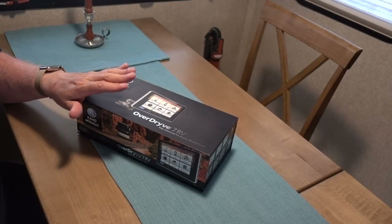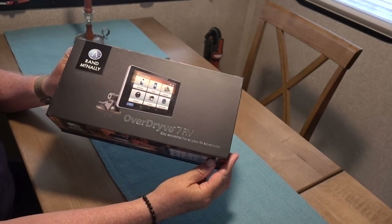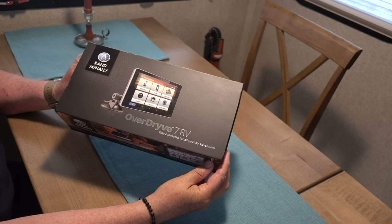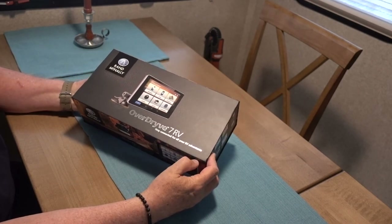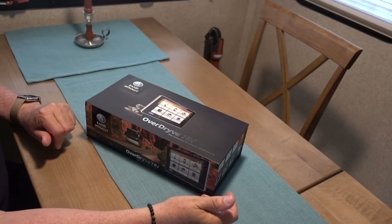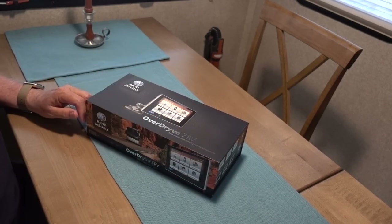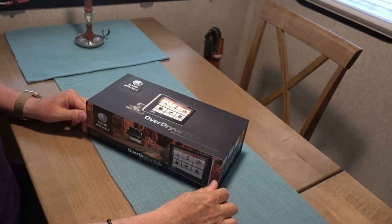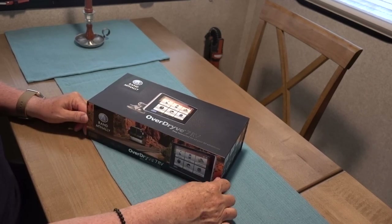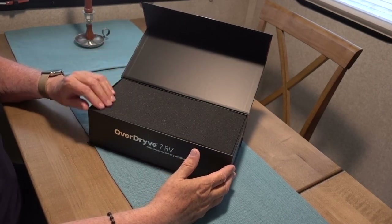So rather than continuing to blabber about this, let's get right to the unboxing itself. Here we go. This is the Rand McNally OverDrive 7RV — the RV, of course, standing for Recreational Vehicle. 'Stay connected for all your RV adventures.' I did take the cellophane off so we could get into it more quickly and avoid glare. Let's see what's inside. It's kind of an Apple-esque type box with magnets in front. You open it up — it's pretty classy the way they've done this. We've got protective foam here.